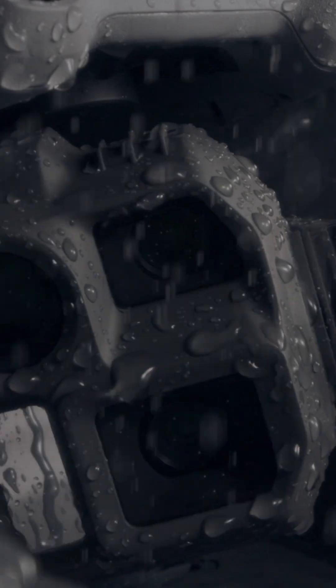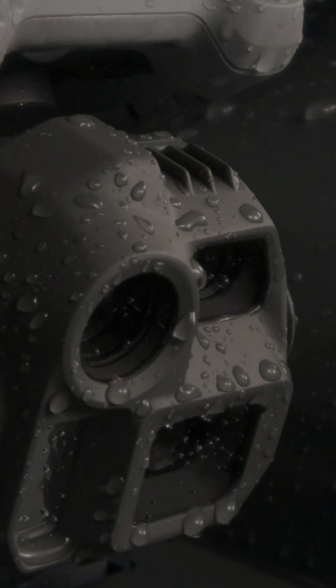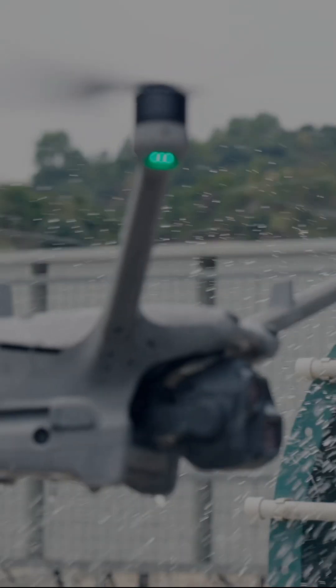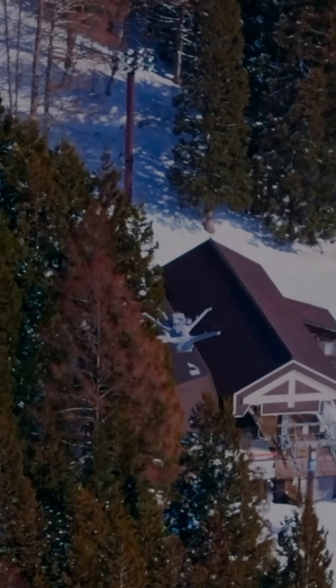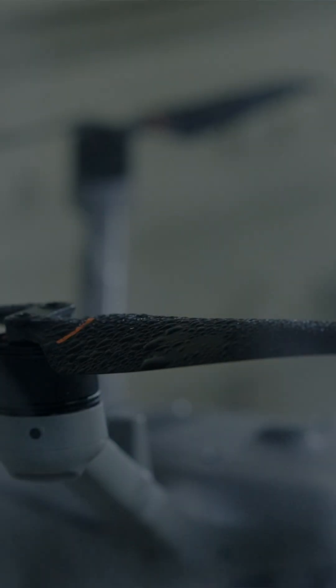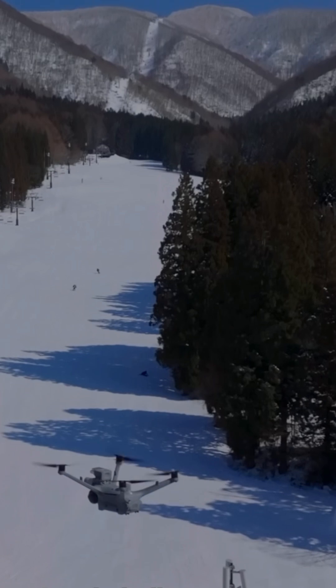Next, we want to talk about the weather rating on the Matrice 4D series, and it is really good. It's IP55. You can fly these drones in rain, you can fly them in snow. It's got an operating range of negative 22 up to 122 degrees Fahrenheit. So it's going to be able to take some really harsh elements, which is going to be key for a lot of you in places where you're facing really bad weather.